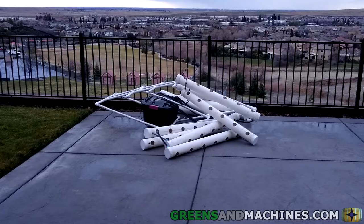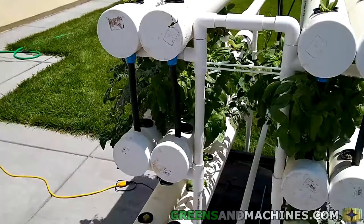I have to say though, if it took this strong of a storm to knock the garden down, that's proof enough that this frame is sturdy enough for general use.